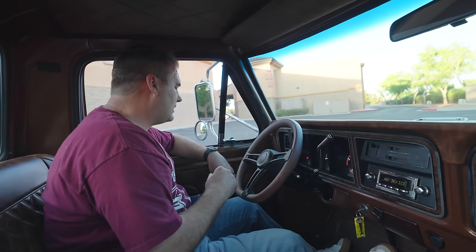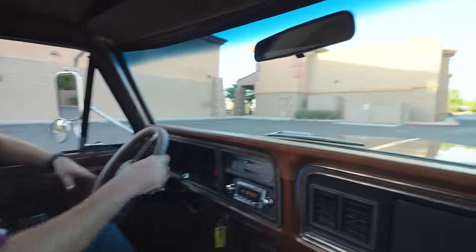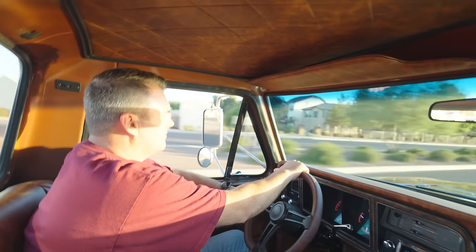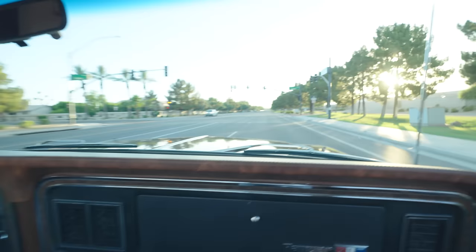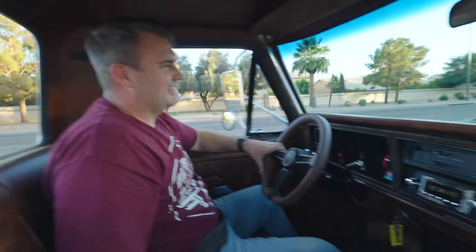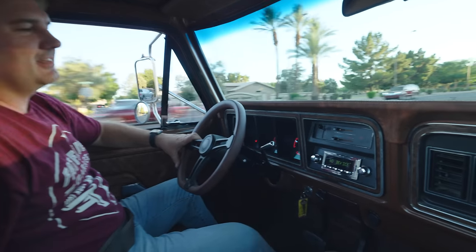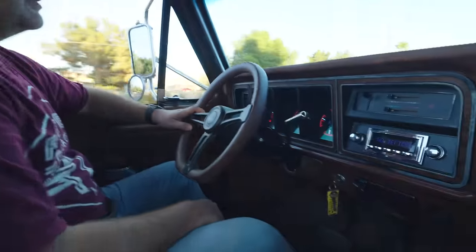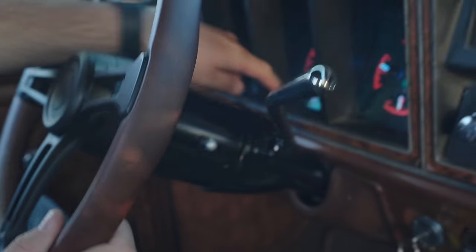We're going to go for a drive - let me buckle up, safety first. I didn't even have my foot in it all the way - I was trying to keep it in between the lines right here. One of the things we like to use is the Flaming River steering column. We don't have a gear indicator on the column because we choose to use the Dakota Digital, and it tells us right here what gear we're in.